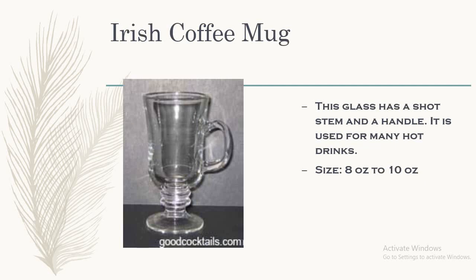Next, we have the Irish coffee mug. This glass has a short stem and a handle. It is used for many hot drinks. Irish coffee is one of the famous cocktails that we serve in this Irish coffee mug. The size of this glass is 8 to 10 ounce.